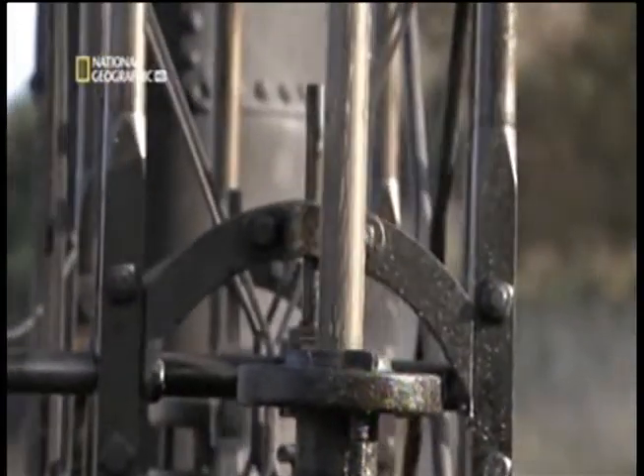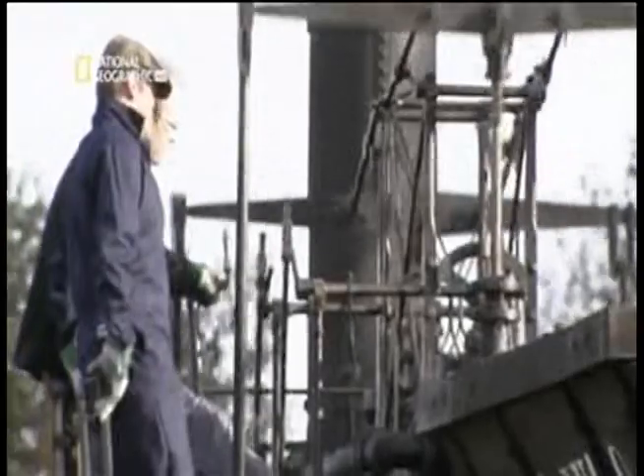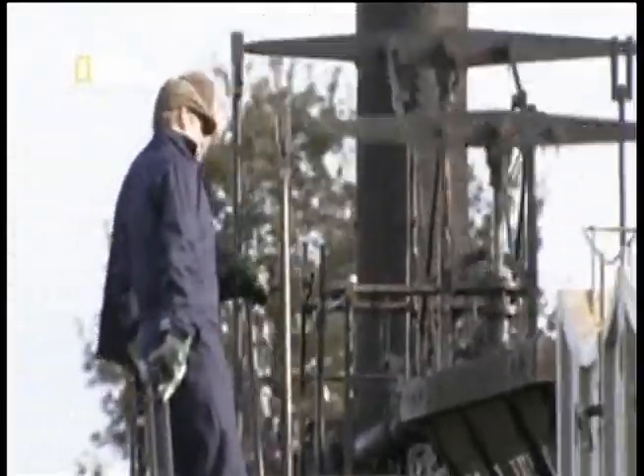The cylinders are designed to operate out of phase — one is always half a stroke behind the other. This prevents the locomotive stopping with both pistons at the top of their stroke, which would make starting up again very difficult. It also does away with the need for a flywheel.